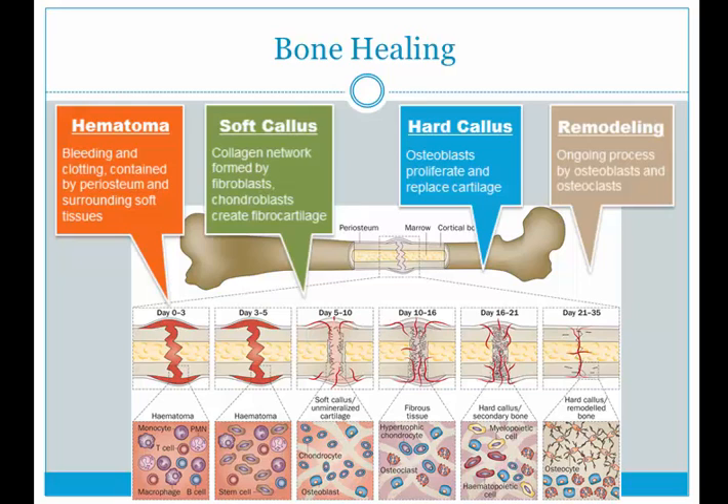The last phase is remodeling. This is an ongoing process that occurs in all the bones we have in our body — a continuous process of osteoblast and osteoclast activity. Osteoblasts create new bone cells and osteoclasts break down some bone cells. The bone sticking out may not be needed, so osteoclasts shape it while osteoblasts reinforce and close the gap.